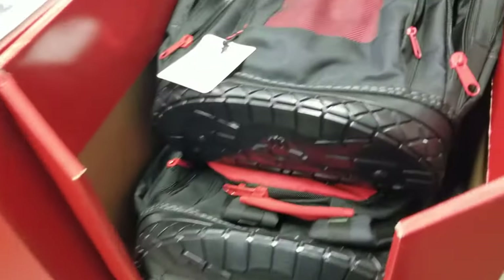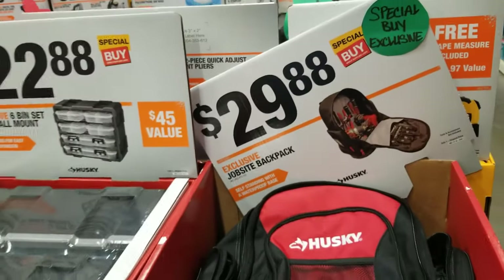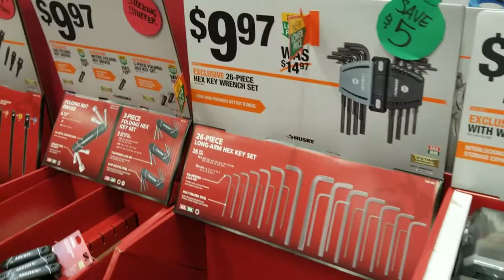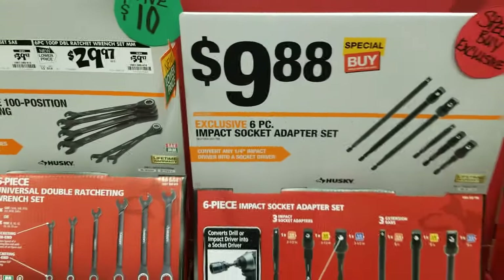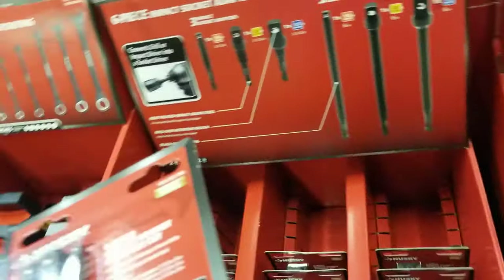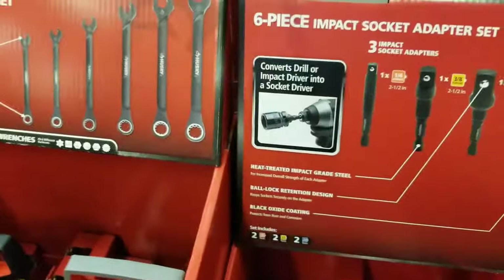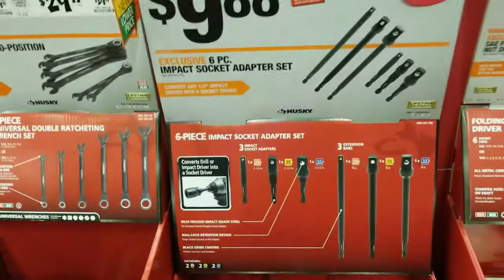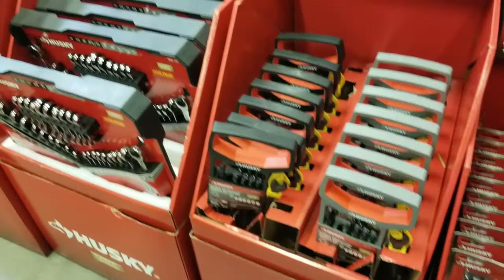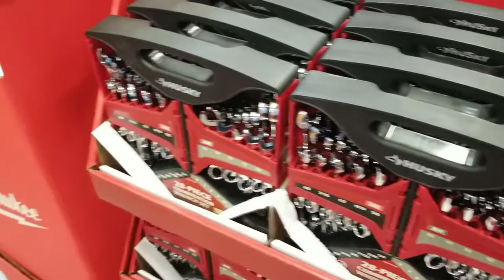There's a nice backpack for $29.88 — the material looks pretty durable, though I'm not sure about the zippers long-term. At $9.97, I was looking at these impact socket adapters — for just under $10 you can turn any impact drill into a socket driver. They are impact-rated and convert your drill or impact driver to drive any sockets.